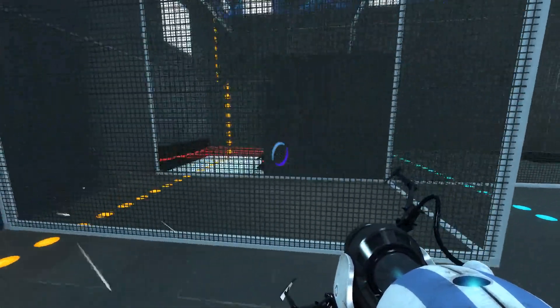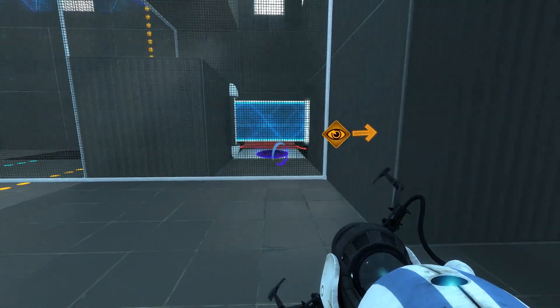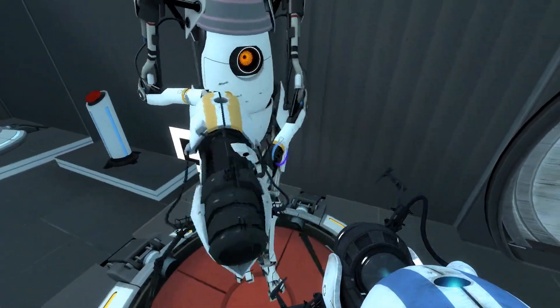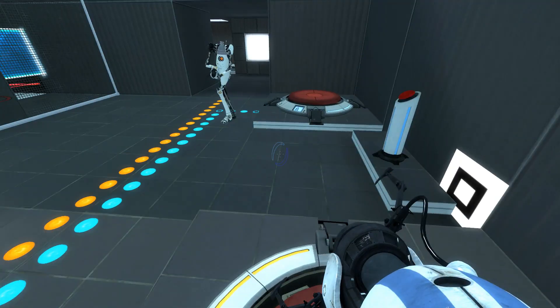No, no, no, no, no. What do you want to go down there for? Just make a new cube. Go over there and make a hole in there — you have to make a hole there. So I'll stand on this button. Hole here, and then stand on this button again.